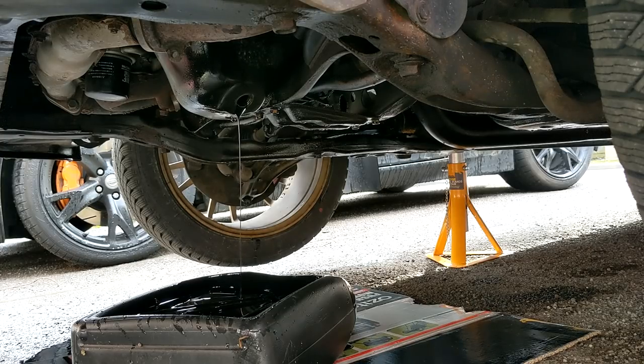You should also, for all intents and purposes, drop the jack stands a little bit so the car is flat and drains better. I'm actually on a slope here so it's quite flat already, which is lucky. But I might drop it just to be on the safe side to get everything out.